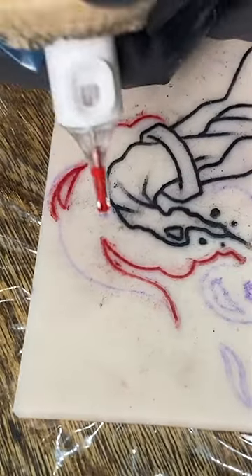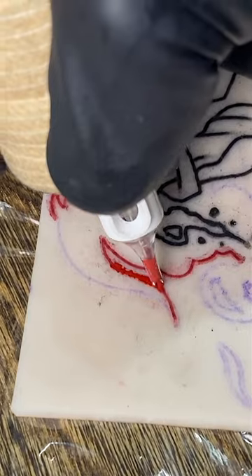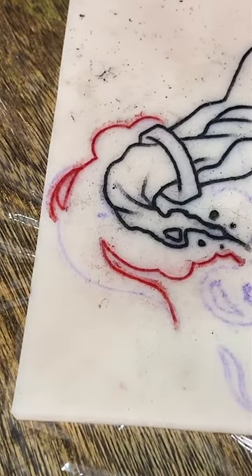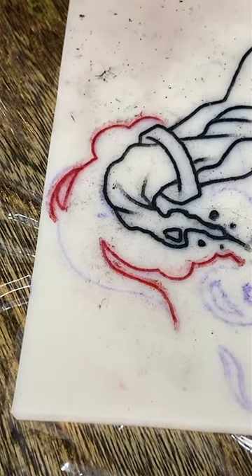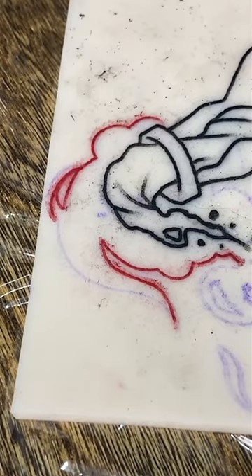Whenever you are doing things with flow, like flames or circles, you want to get an anchor point. I'm using my hand as an anchor point. You could pivot holding your fingers like this, or use two fingers as a guideline to pivot that way. Whatever you do, make sure you have a pivot point to keep those areas clean and flowing.